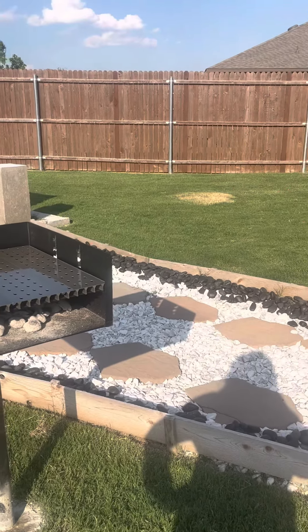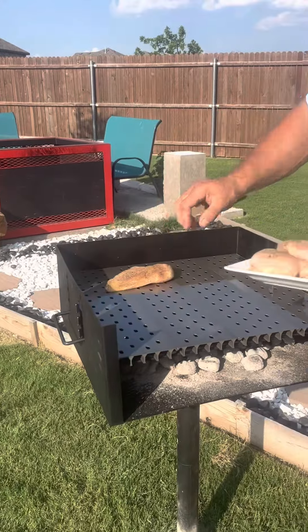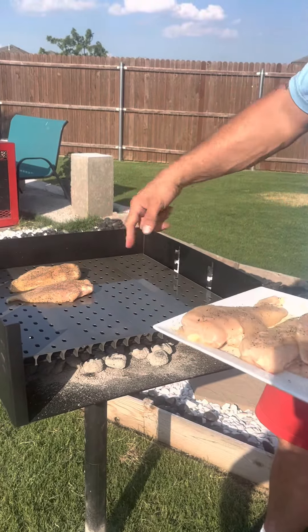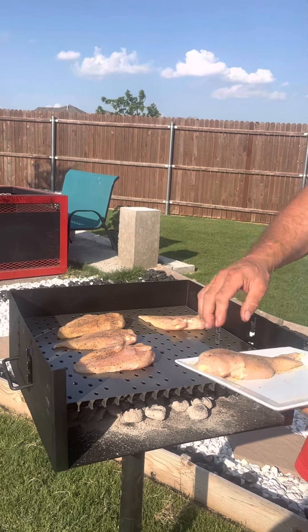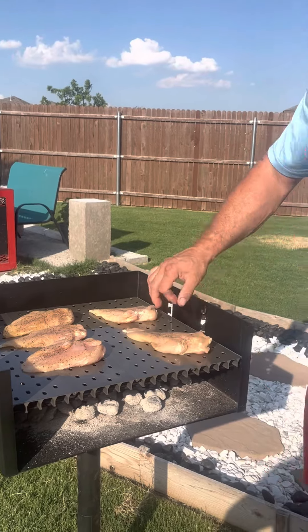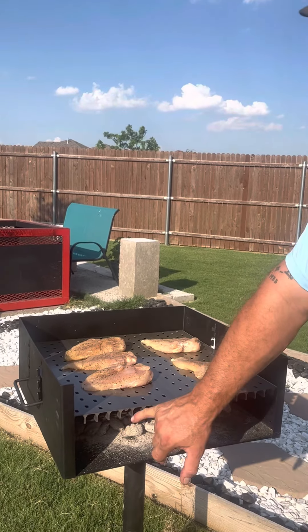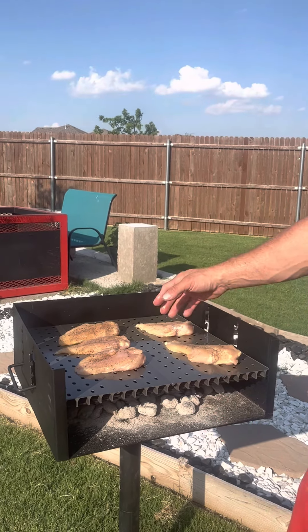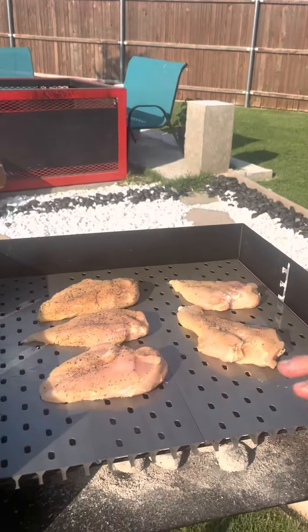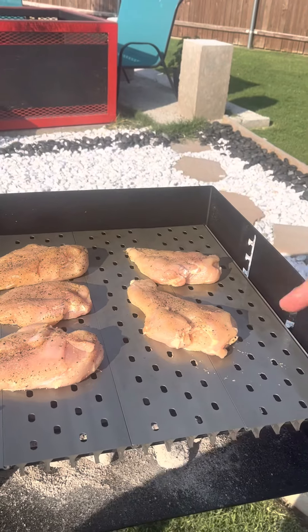I'm really excited because we cooked these burgers the other day and oh my gosh, they were really good, they were delicious. So I was going to throw some chicken on — I already seasoned it up. We got the chicken on, and the cool thing about this is that these are going to stay hot because of these raised grill grates. I'm so excited, I can't wait to start cooking on this every day.